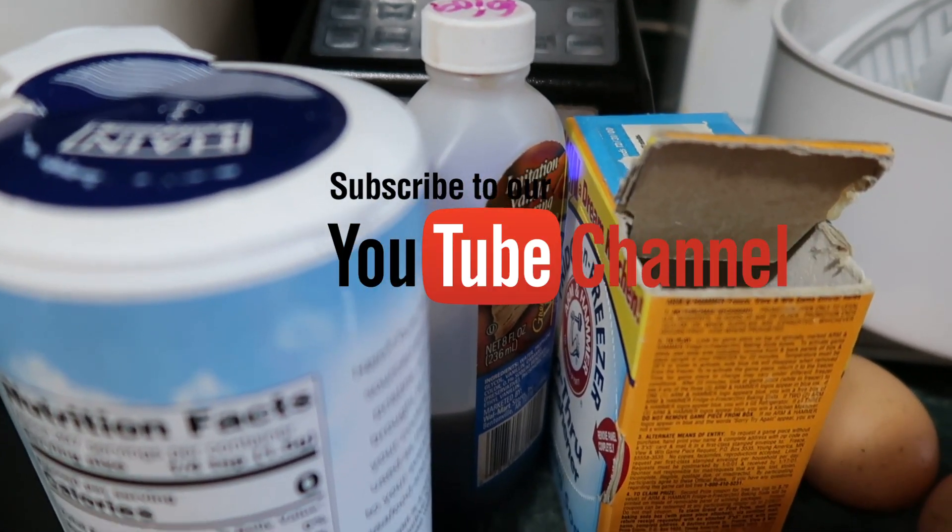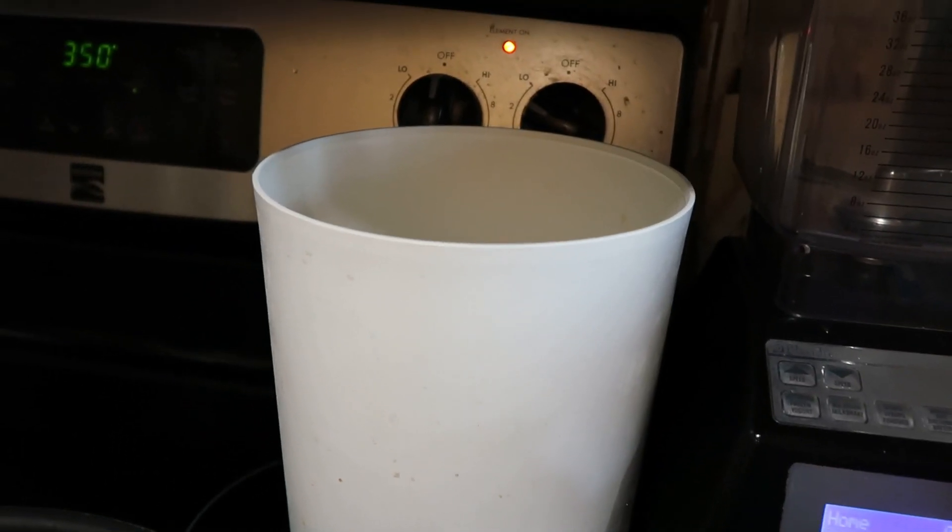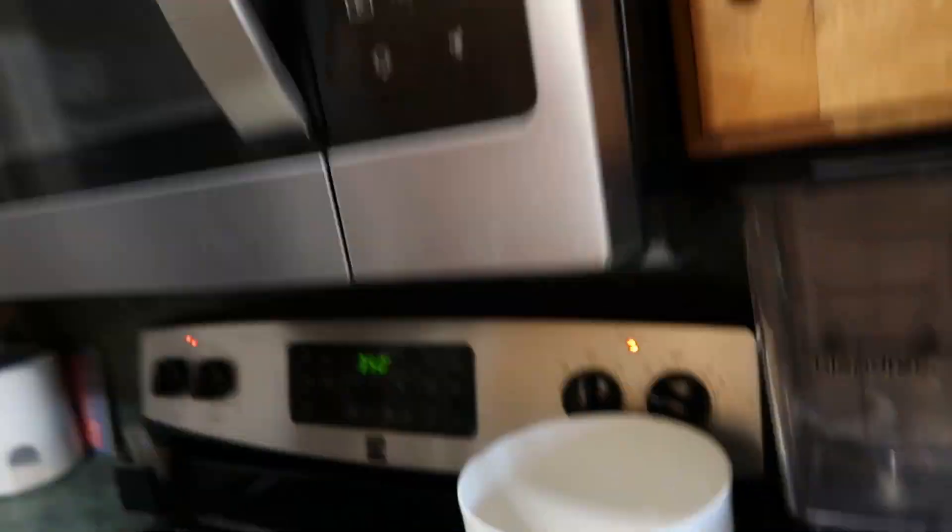Two tablespoons of vanilla. Six cups of flour. And optional is walnuts — I like to put them in there but some people don't, so I'm going to do half and half. It's up to you whatever you want. Optional.